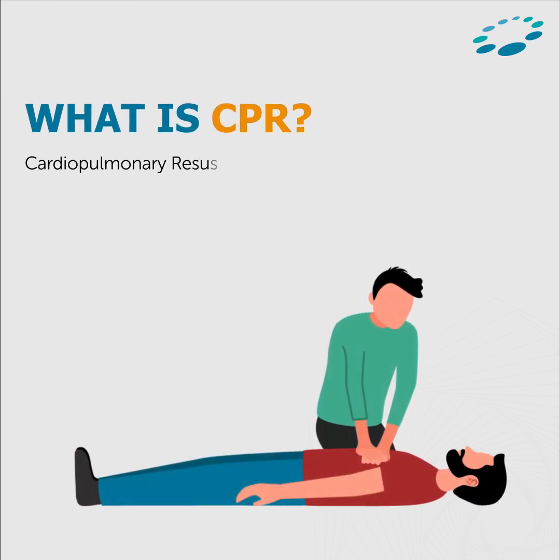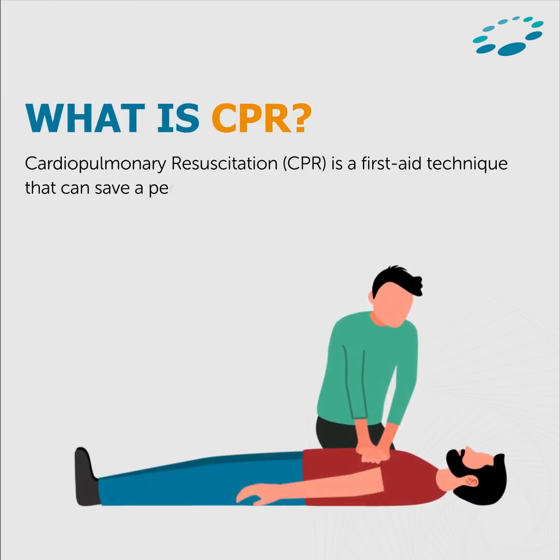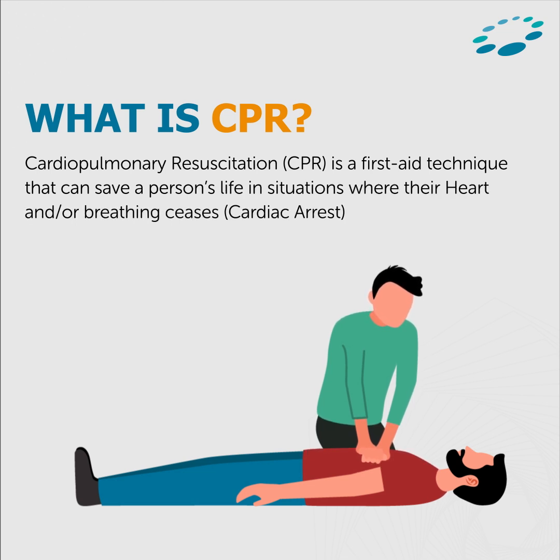What is CPR? Cardiopulmonary resuscitation is a first aid technique that can save a person's life in situations where their heart and/or breathing ceases.